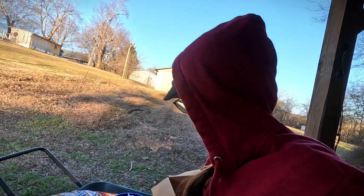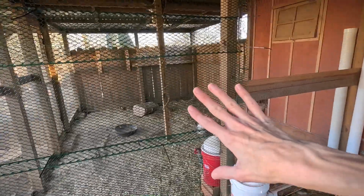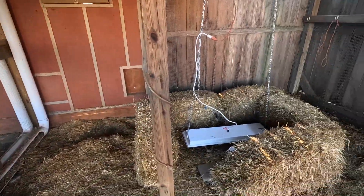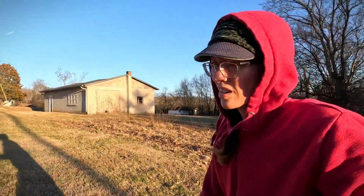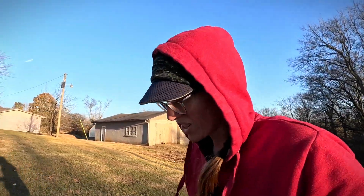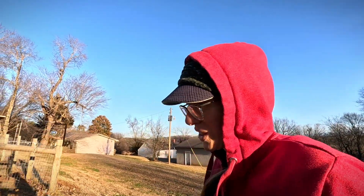I've grown out chicks down here before with this method and it's done really well, so we're going to try it again. I'll kind of block them off from the other chickens and then eventually open up the run so they're all together. I was going to get silkies but decided on the Cochins — the silkies are so high maintenance. They're so cute, but I really love the Mille Fleur.